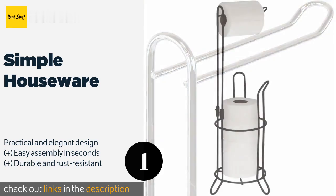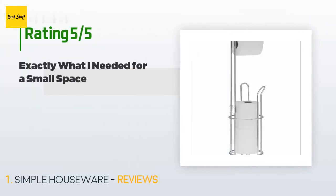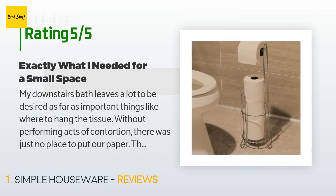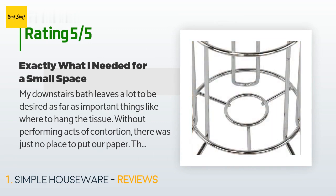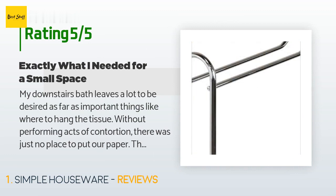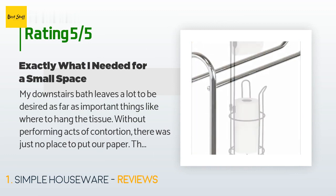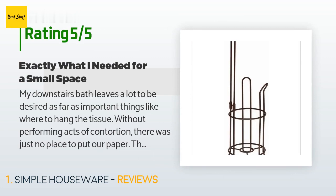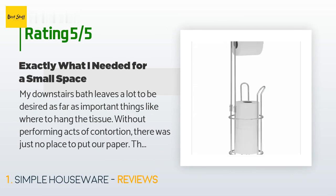The average rating of this product is 4.7 stars with more than 5,204 customer reviews. A customer said: 'My downstairs bath leaves a lot to be desired as far as where to hang the tissue without performing acts of contortion. There was just no place to put our paper. This toilet paper holder was a perfect solution for my small space and has the added convenience of storing extra rolls. It was easy to put together and even came with a set of extra screws — they are tiny, good luck finding them if you drop one. The finished product seems really sturdy and looks good as well.'